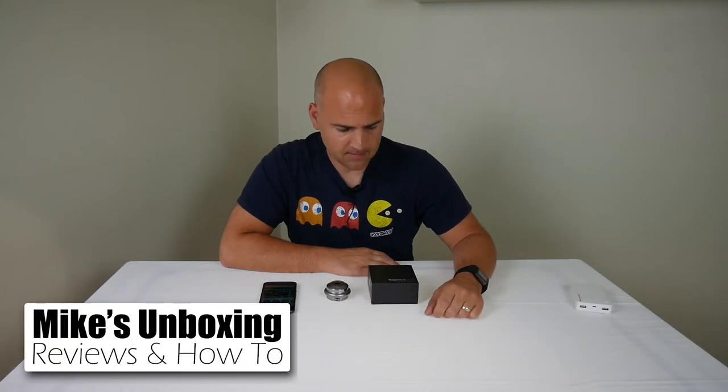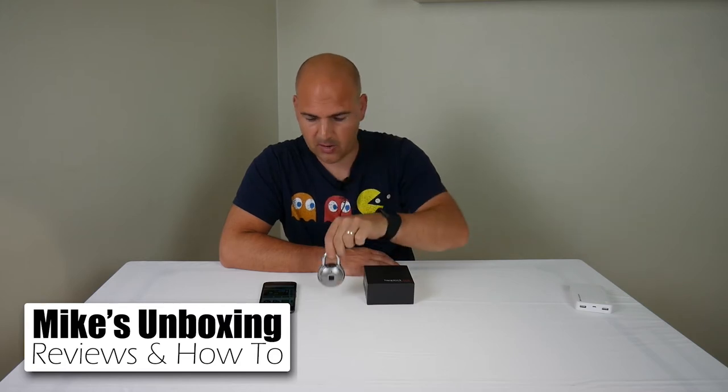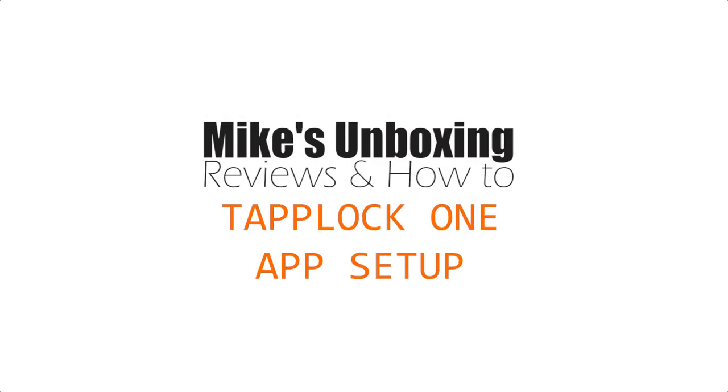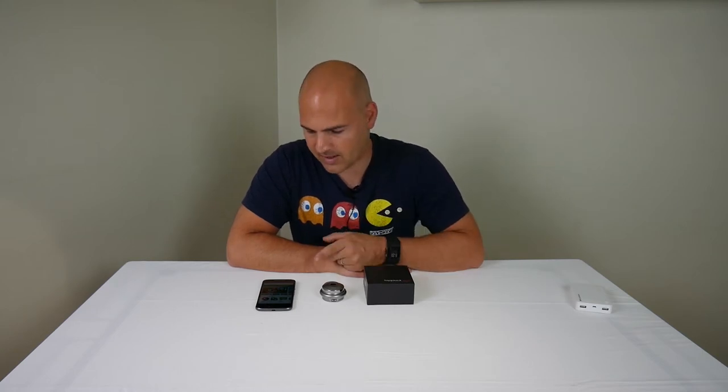Hi, welcome back. This is Mike from Mike's Unboxing Reviews and How To, and today we're going to take a look at the TapLock 1 Smart Fingerprint Padlock. I'm going to show you how to set it up on your mobile phone. This is the TapLock 1 and I'm going to show you how to get it set up on your Android phone. The setup process is very similar on iPhone, but I haven't got an iPhone, so I'm going to show you on Android.